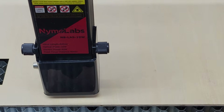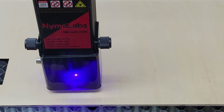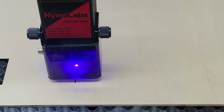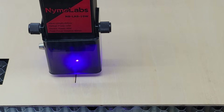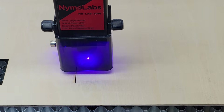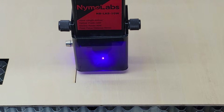I did some test cuts with 1/8 inch birch plywood and it cut through no problem with one pass. I have an air assist pump from another laser company that I'm going to use with this, but I have to modify the plug before I can use it. I was a little surprised to learn that Nemo Labs does not sell an air assist pump on their website.